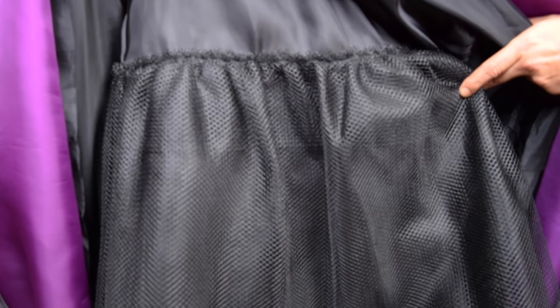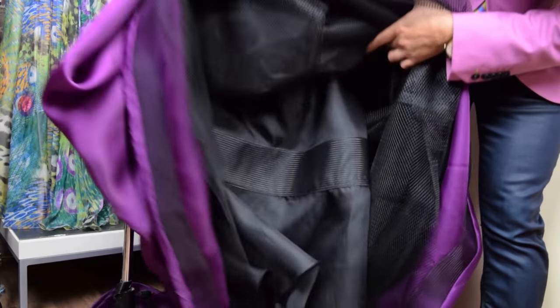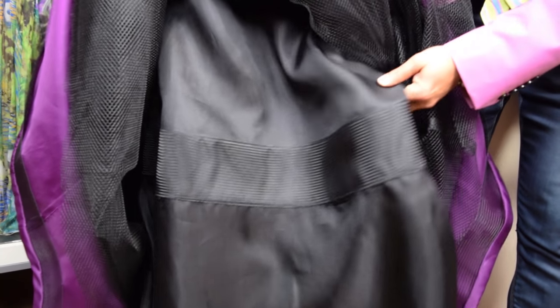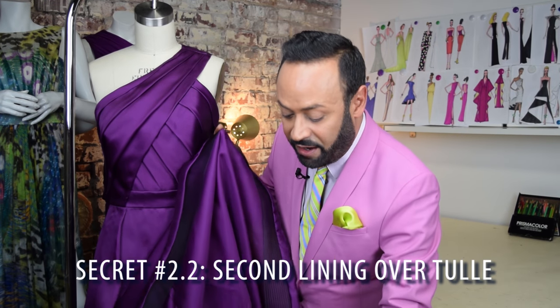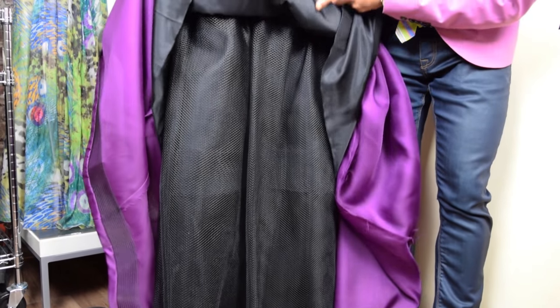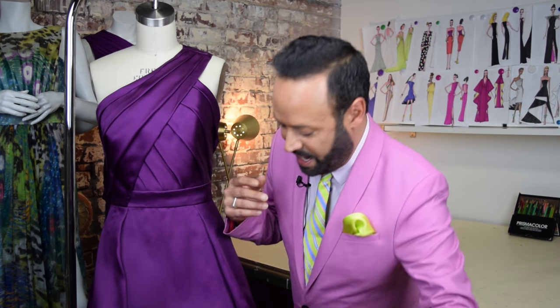See the layers? All of this supports the shape of the gown and helps create that fabulous finished shape. Now here's another secret part of this inner petticoat: I also added horse hair — a wide braid — right in the middle of the inner petticoat lining, again to keep that shape perfect. And here's the last part of secret number two, which my seamstress taught me: always add a layer of lining on top of that tulle, because the tulle is kind of rough and you don't want it going up against the outer fabric. So you add a layer of satin lining on top of the tulle, and then you have your finished outer gown.